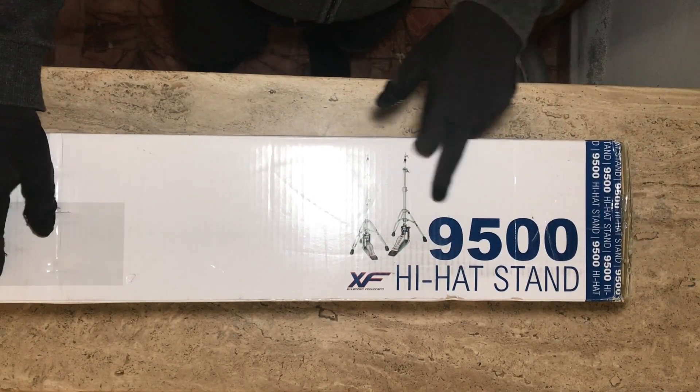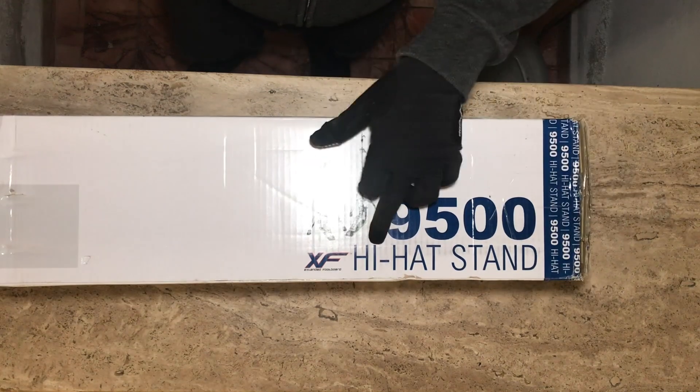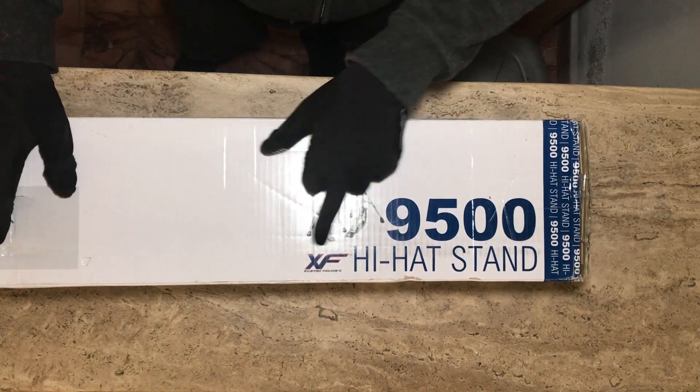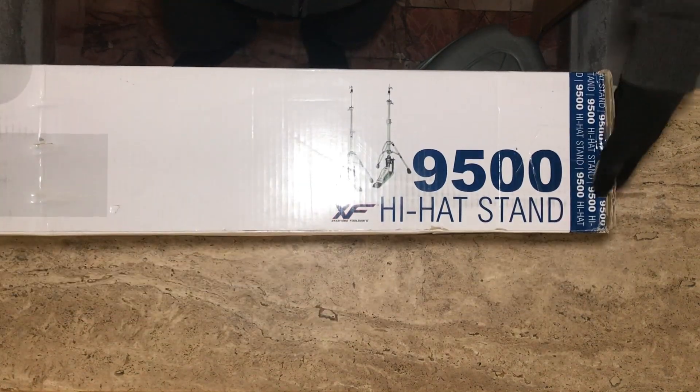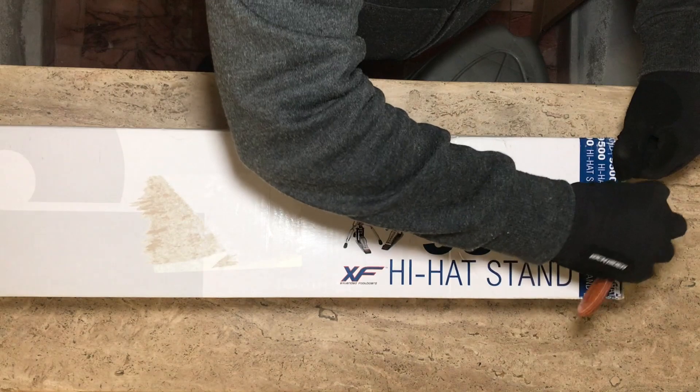I have here a new DW9000 Hi-Hat Stand XF. It stands for Extended Footboard. Just doing a quick unboxing. If you're buying it new, this is how it should come — just a quick unboxing to see what it comes with.